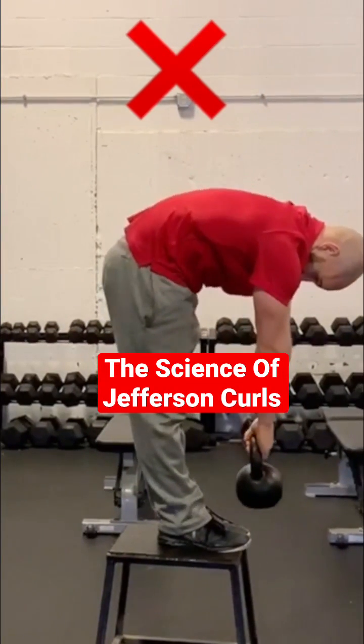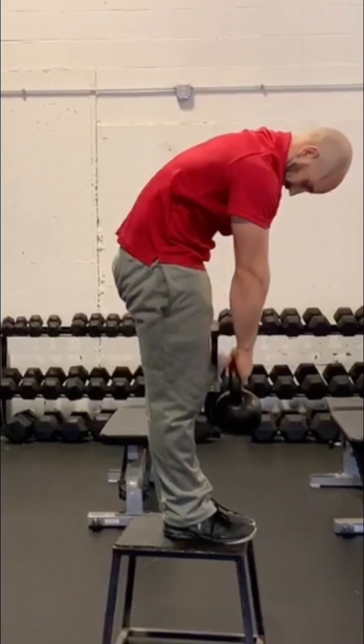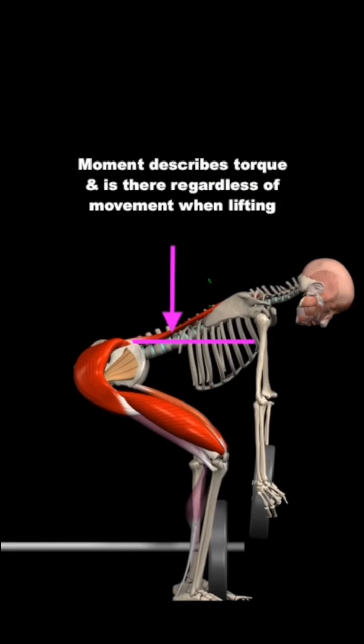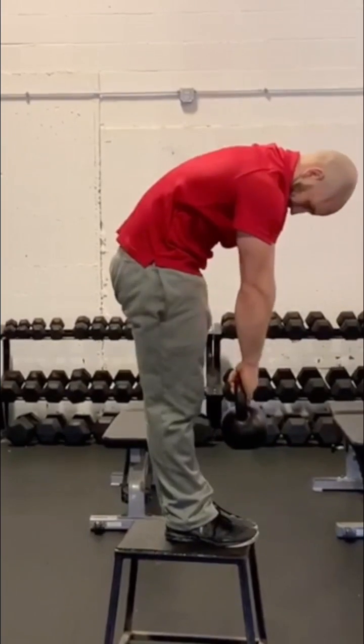A Jefferson curl is not a good idea for most for long-term health of the spine. First, understand the difference between movement and moment. Flexion movement defines the act of bending the spine forward. Moment describes torque. This happens regardless of whether there's movement or not. So this is predominantly flexion moment, this too, and this has flexion moment and movement.